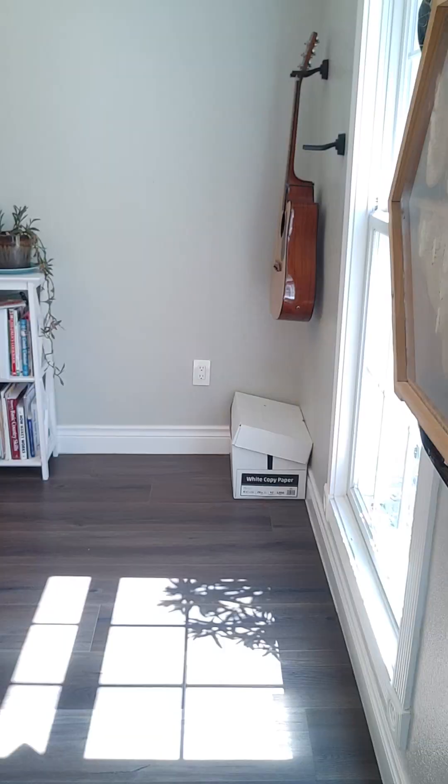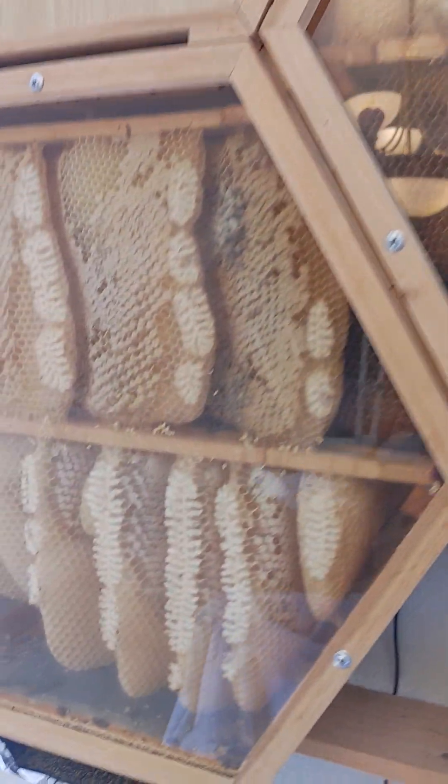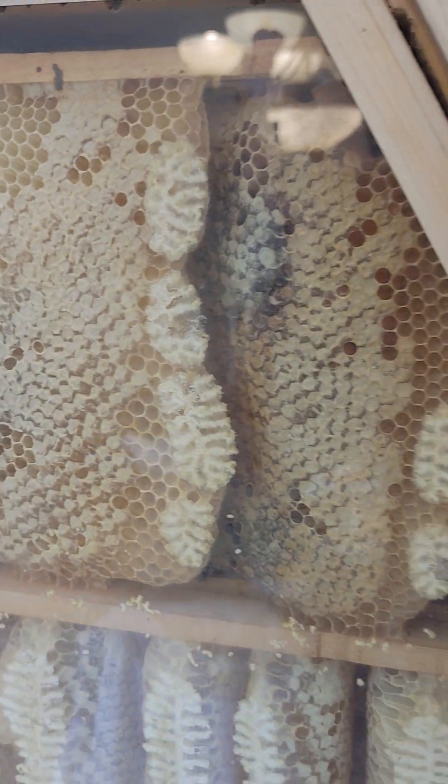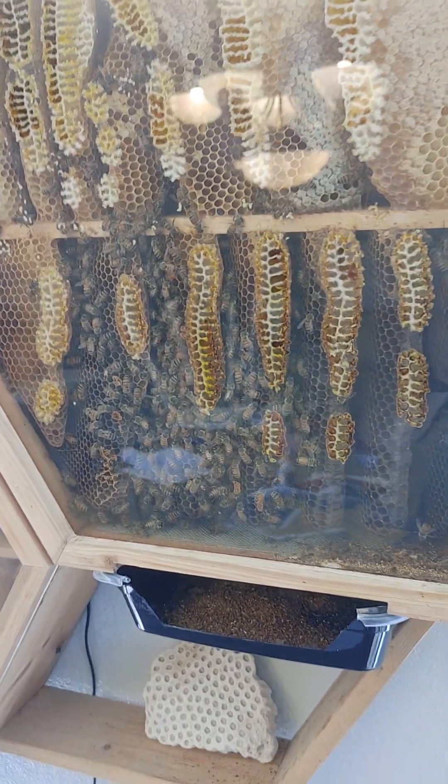We went from no bees to having filled all of this with comb, and then all of this section too. You can see that they had laid up quite a bit. All these stores are still from last year. And I say that because last year the same thing happened in the summer — the population started declining again.